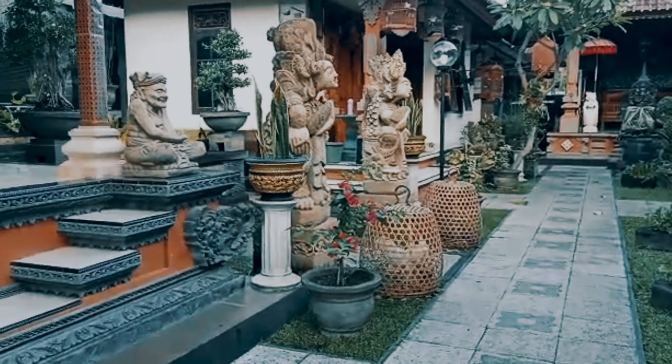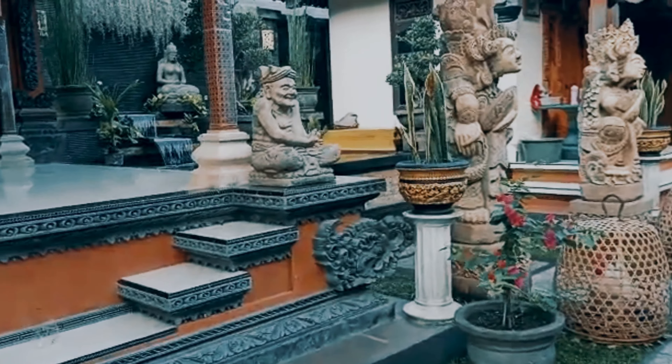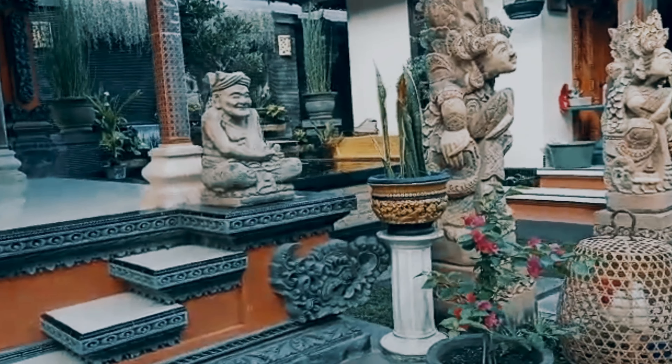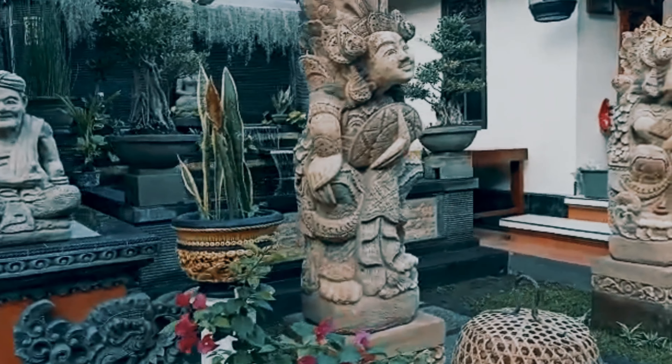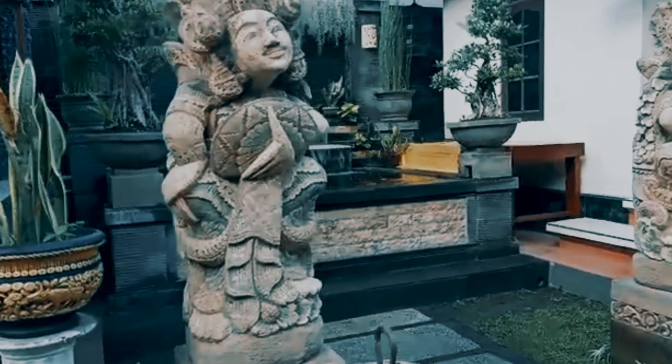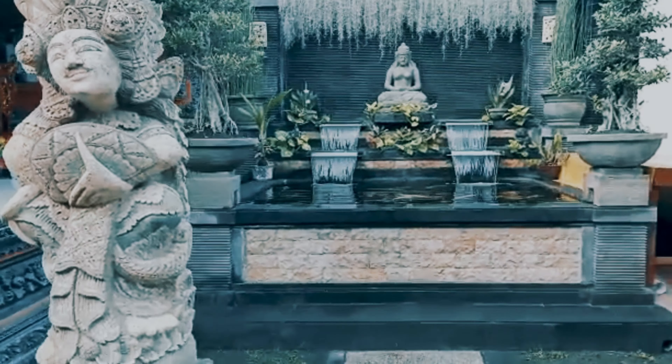Nah ini, kita mulai kolam tournya milik Mas Budi Swastawan dari Kelungkung, Bali. Gila ya tamannya bagus ya, ada patung-patung, ada tempat santai itu kayak gazebo.